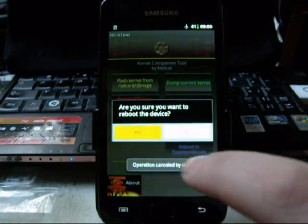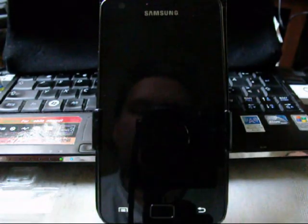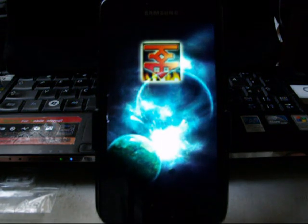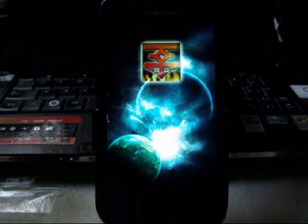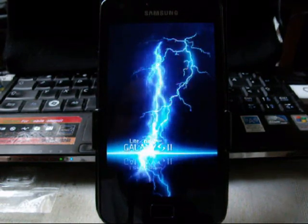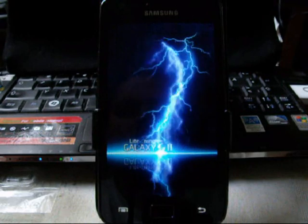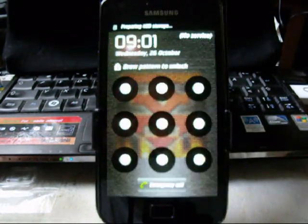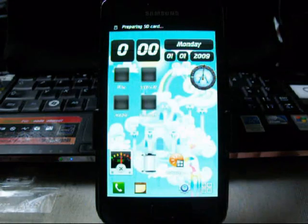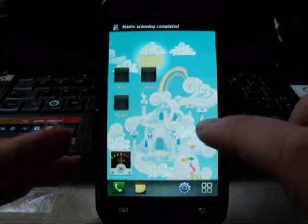Not reboot to recovery — we do a normal reboot now, which should bring us back to our primary system. And here we are back in the primary system.